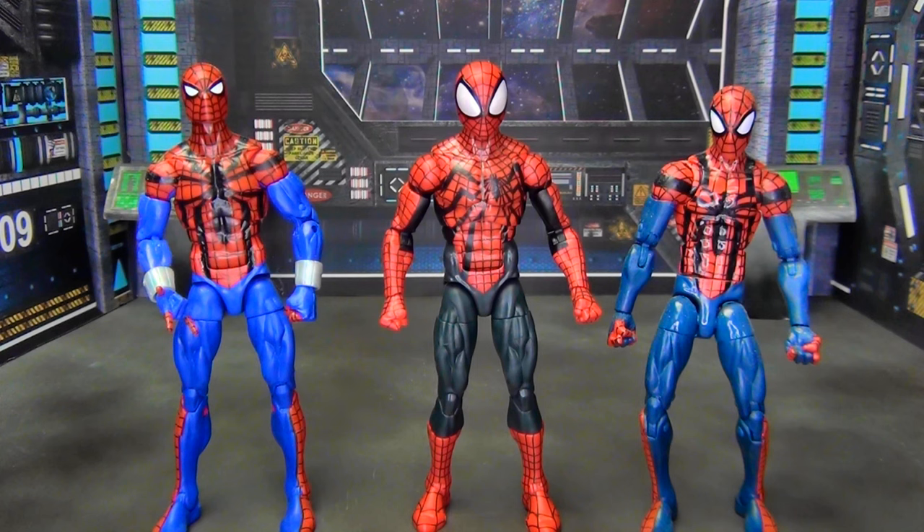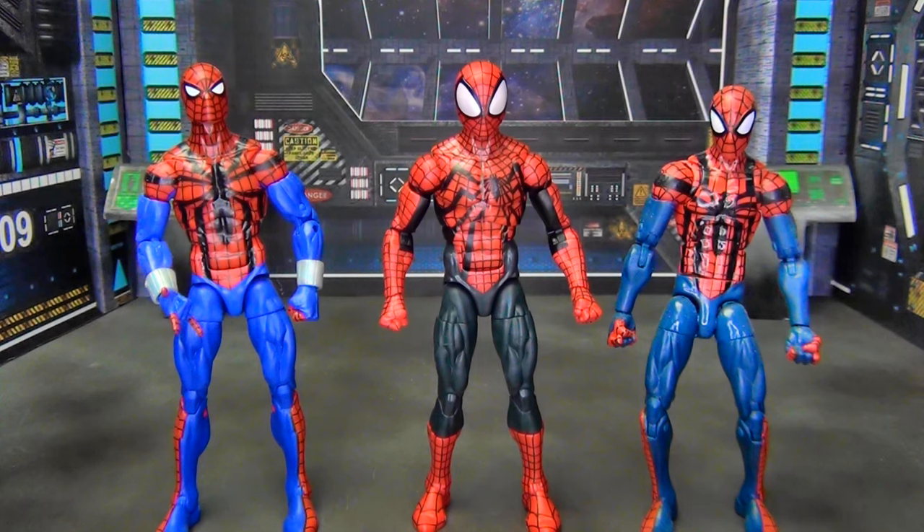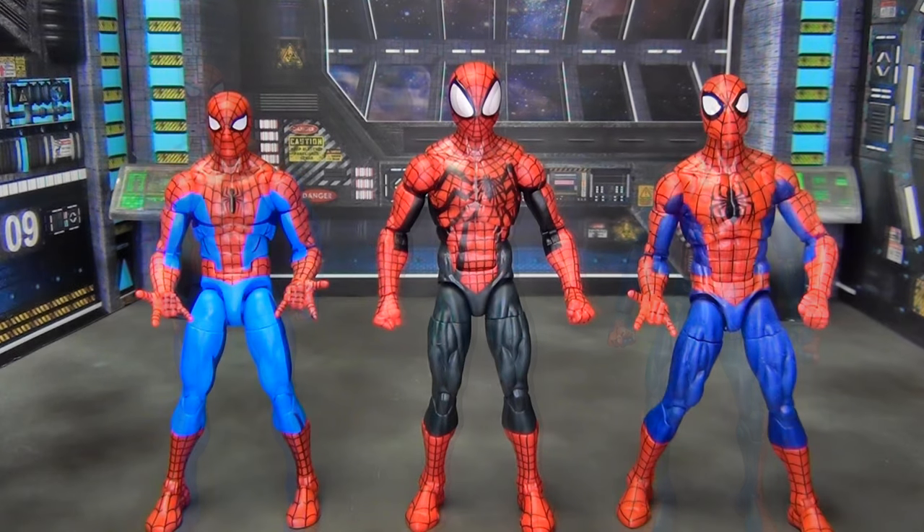This newer version has a much bigger, more bulbous head. The heads on the other two are a bit small for their bodies, but that's more comic accurate — comics always draw slightly smaller heads to make the body look more muscular. This new one is probably closer to human proportions and it's noticeable. As far as articulation, the two newer ones are basically identical, and I still think this new Ben Reilly works really well in the lineup — you can clearly tell this is Ben Reilly, not Peter Parker.